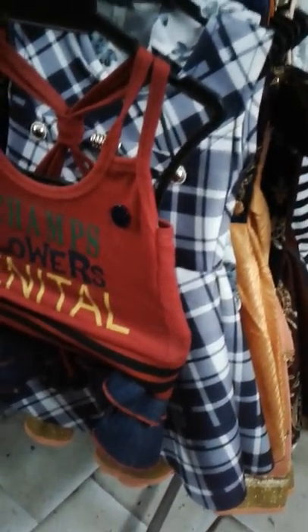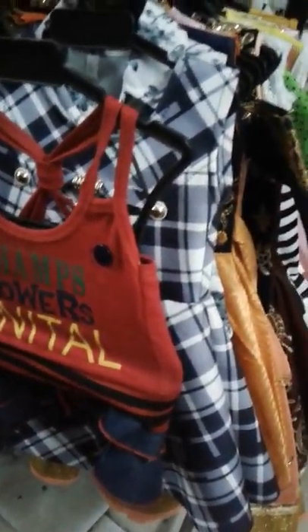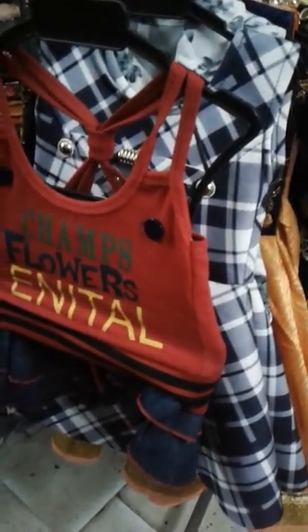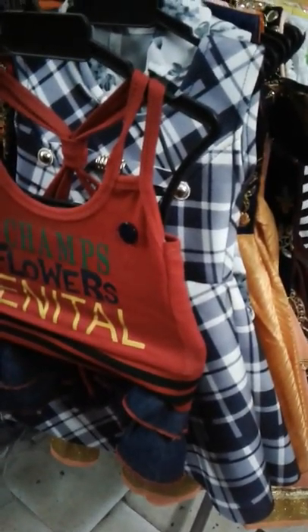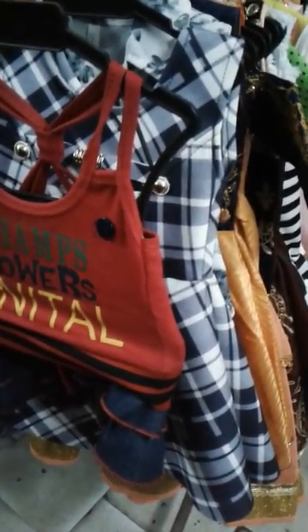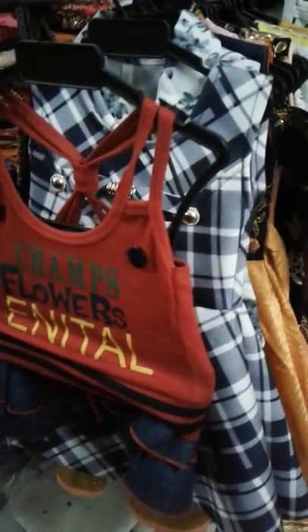Friends, if you look at the collections in our channel, please tell us in the comments section about the cloth and the price details. If you like our products, please try them and share with your friends. Subscribe to the channel. I am sure our products will be liked by you. Thank you very much, guys.